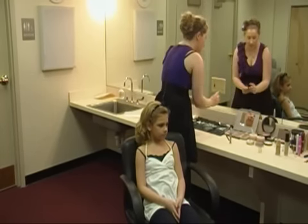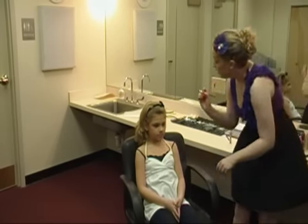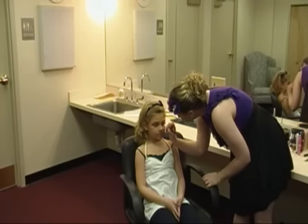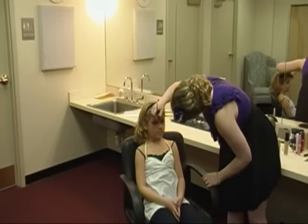Then take the white again and dab it right in the corner of the eye. Just give them a little pop right there.